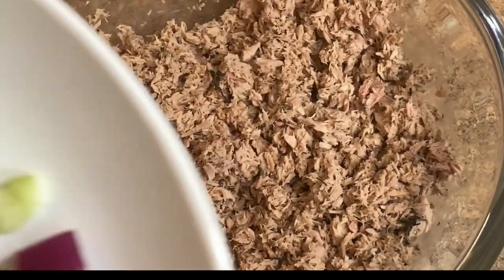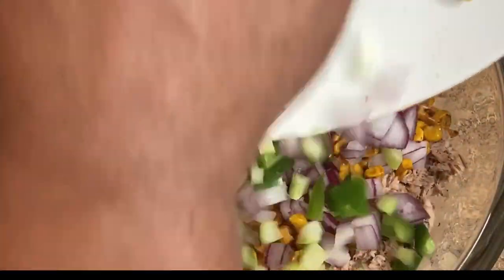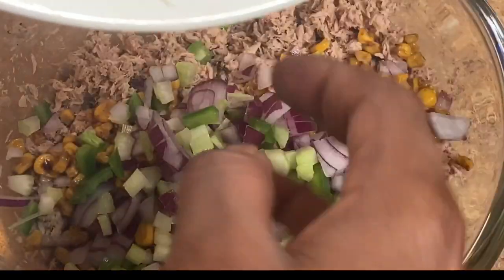I don't know if you've ever seen 40 Year Old Virgin, but anyway — we add in our extras, our accoutrement, to the tuna. Now we add to a boiling pot of lightly salted water some bow-tie pasta.